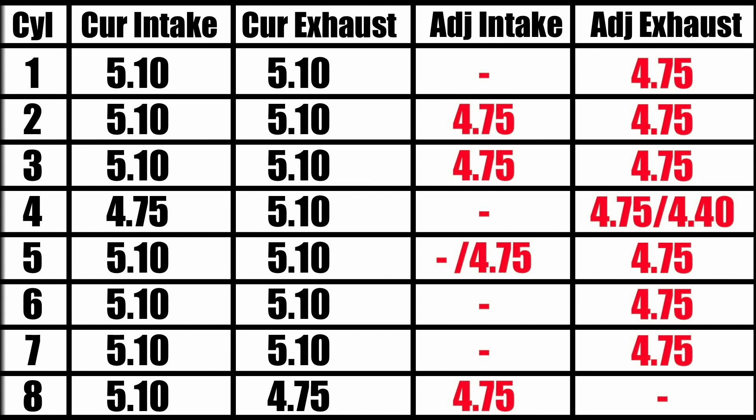I started out with the original thrust washer and then looked at where it lined up. If it wasn't right there in the middle, I tried it with a 4.75 since I had that on hand. You'll notice that number four exhaust, I have 4.75 or 4.4 — a 4.4 might be too small, and 4.75 is on the border there. So I'm going to probably just order that other one. This is a 1987 vehicle with 139,000 miles on it. I did change all those intake valves, so you can see those things fared out a little bit better — there was obviously a little bit of wear there. That's what I did: I went through each and every single one of them and measured them.